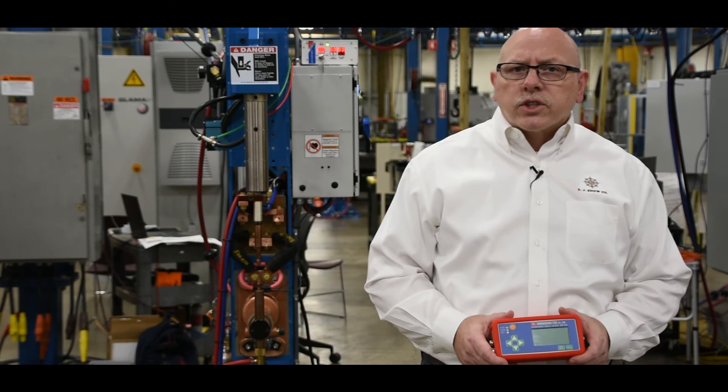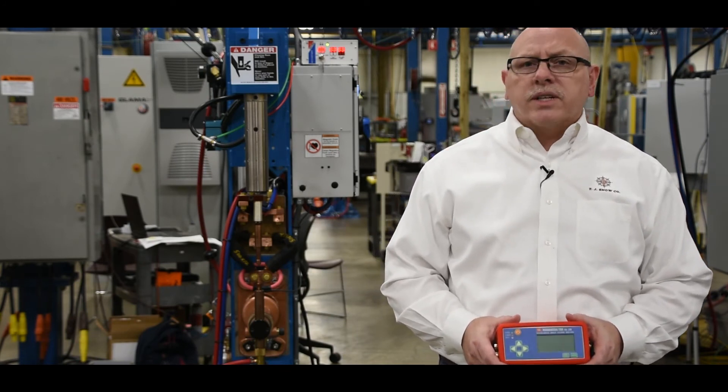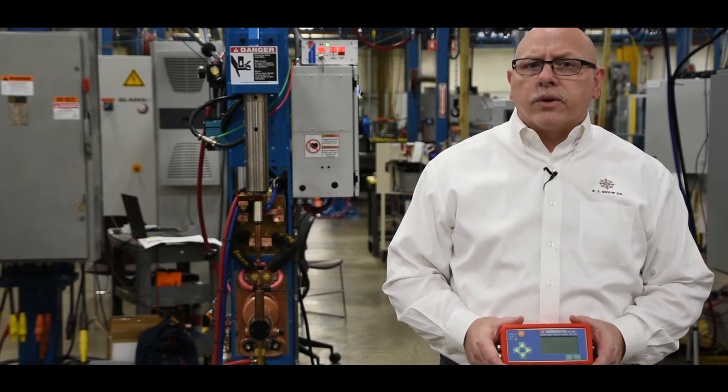The Weld Scope is a current monitoring device that's used for weld schedule development, process documentation, and troubleshooting.